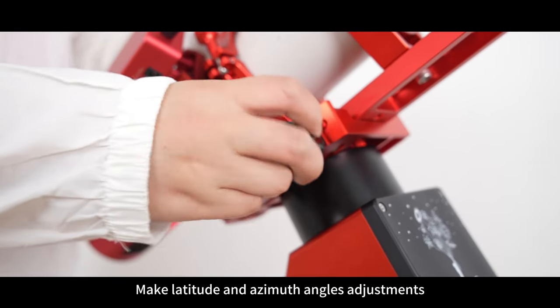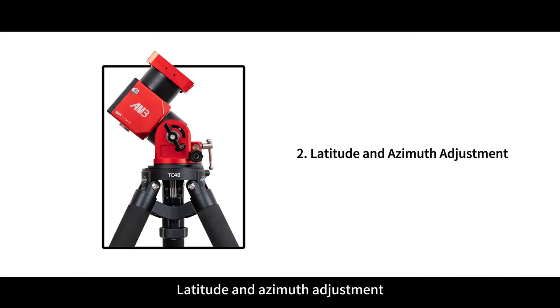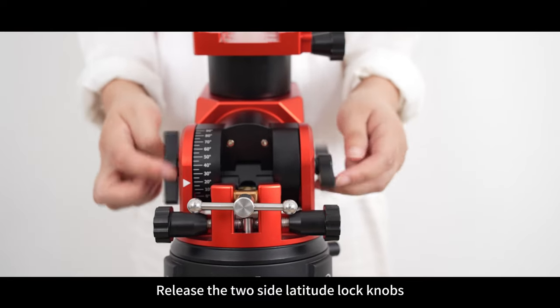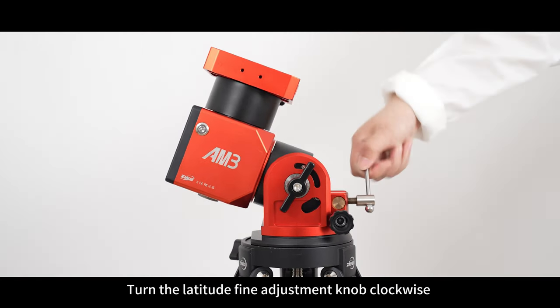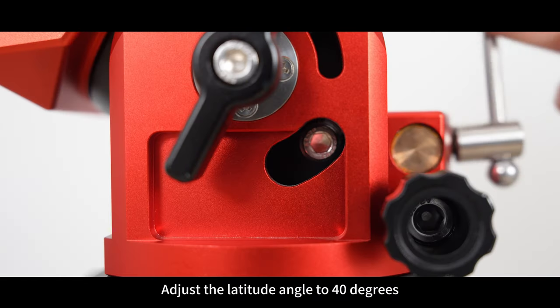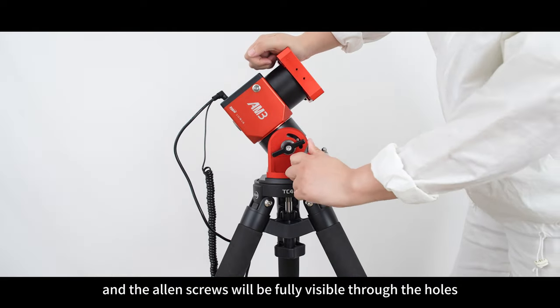Make latitude and azimuth angle adjustments and align the polar axis. The AM3's latitude adjustment is divided into two gears. To adjust from first to second gear: release the two side latitude lock knobs, turn the latitude fine adjustment knob clockwise, and adjust the latitude angle to 40 degrees until the Allen screws are fully visible through the holes.